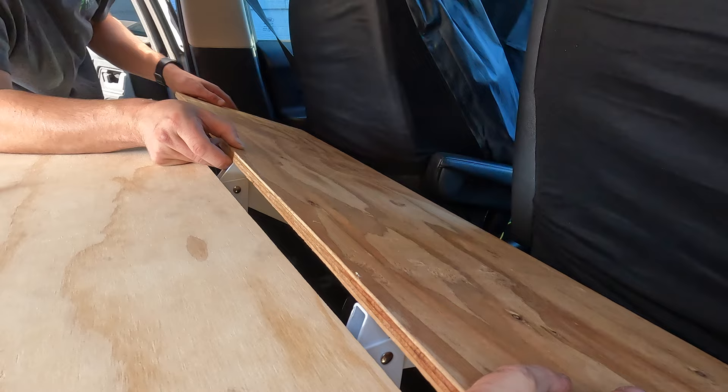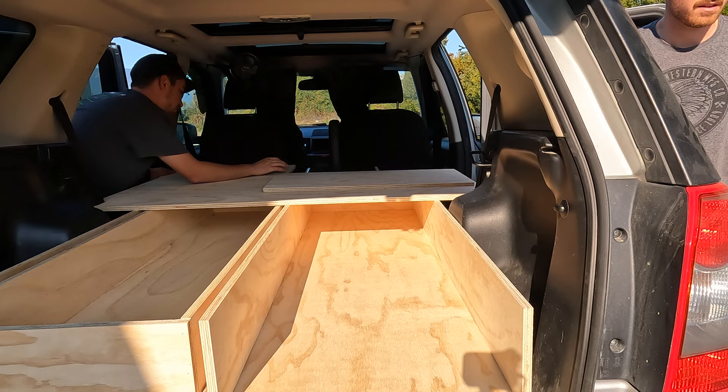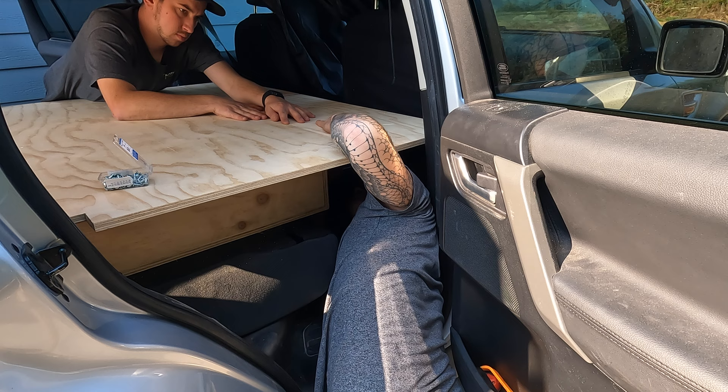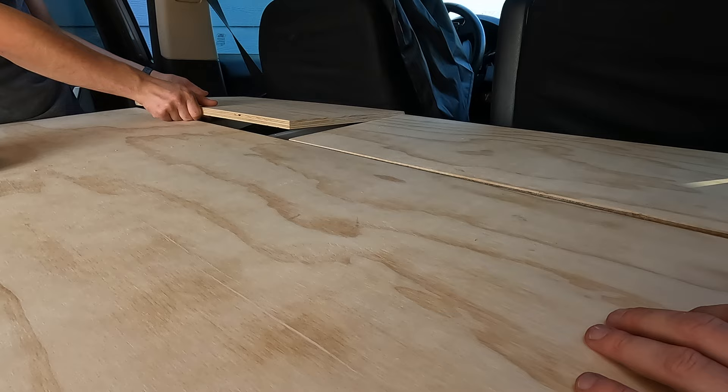Using these brackets and an extra piece of wood, I got the job done. Learning from my last build, I knew I wanted to put this extension into two pieces. That way, when I'm solo camping, I can have the driver's seat in the driving position and this right side for my sleeping. In case of emergencies, I can just drive off — not a problem.